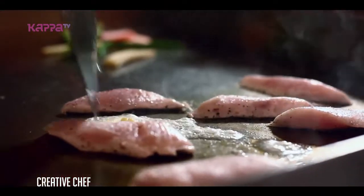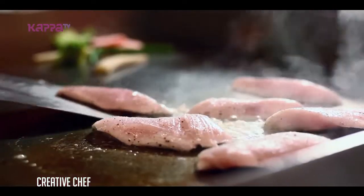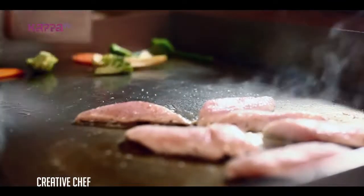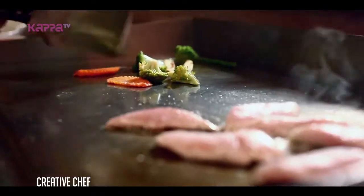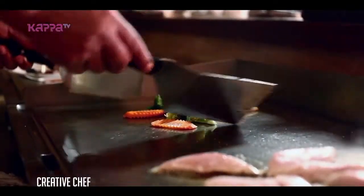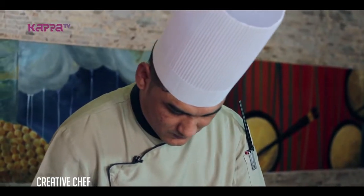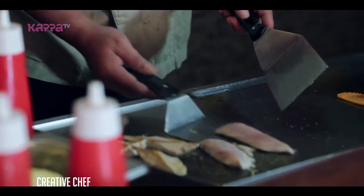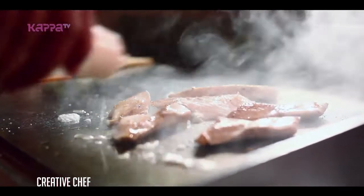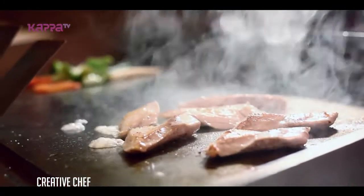I'm going to make the fish with oyster garlic. This will take 10 to 20 minutes to cook the fish.